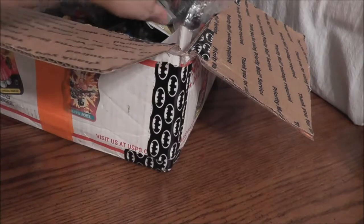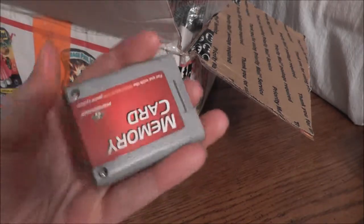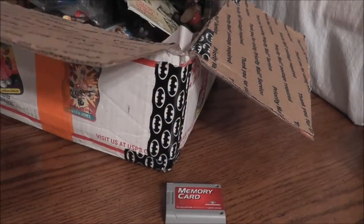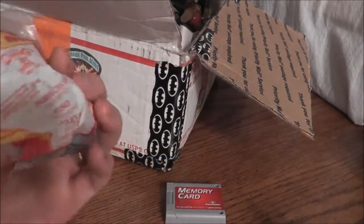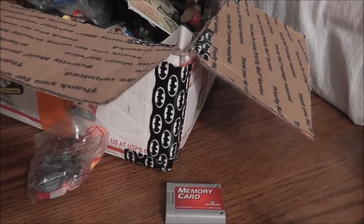We have a Nintendo 64 memory card by Performance. We also have some Happy Meal toys — this is from the Doug movie, this is Pork Chop the dog, brand new, still sealed.